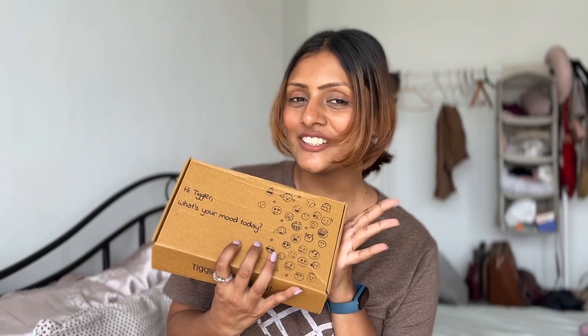I'm having bad period cramps but the tampon is sitting really well. Before I start my day with all the shopping, I decided to rest and relax for a bit because it's going to be a long day. I have this package from Tiggle — Tiggle is a hot chocolate mix — and I'm going to unbox it and show it to you guys.